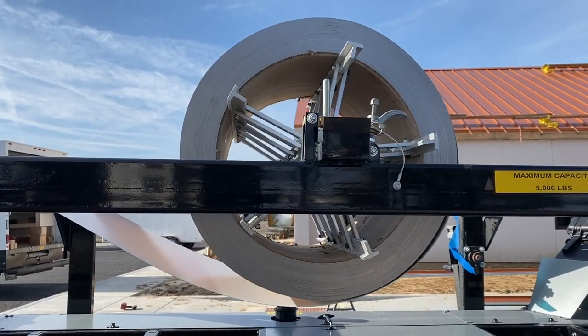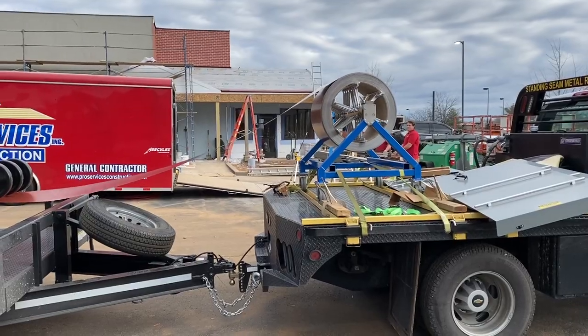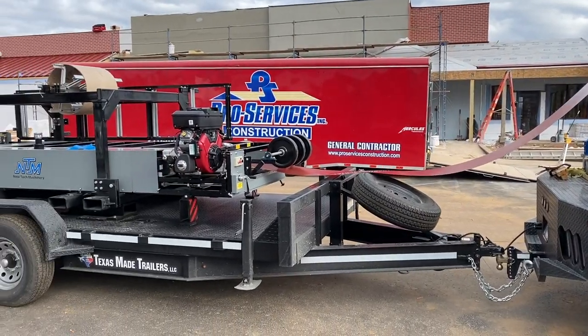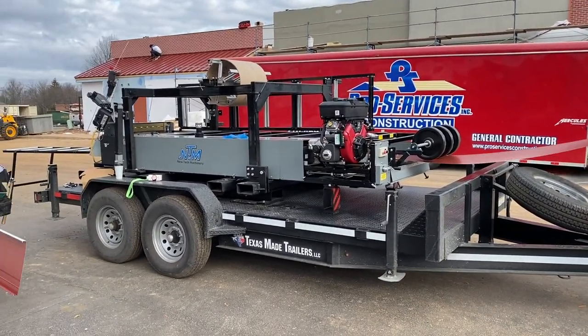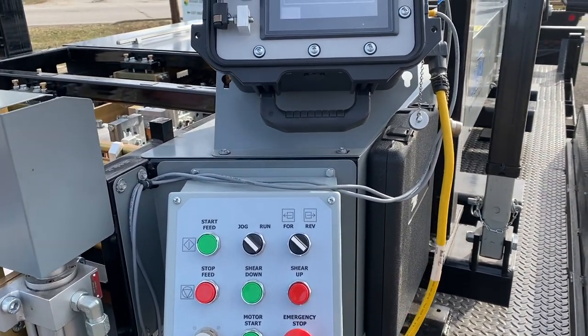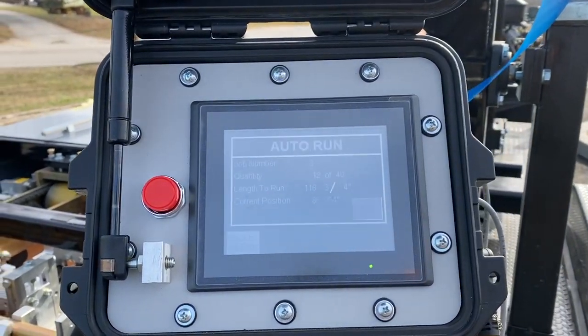The Kynar painted 24 gauge metal coils are mounted on reels that unspool the metal coils onto the onsite roll forming machine. The coil passes through a series of dies and is roll formed into the metal roofing. The computerized control at the end of the machine is where the operator inputs the desired panel length and the quantity of metal panels they want to produce.